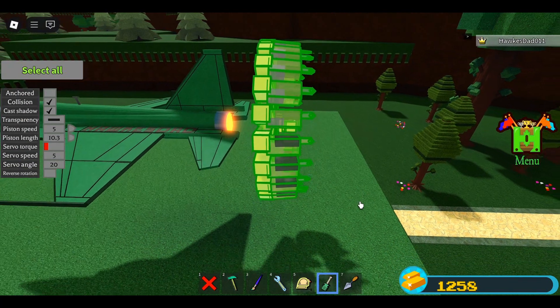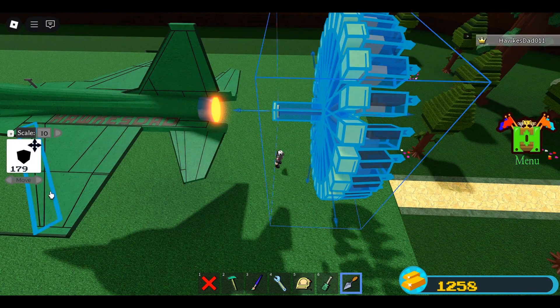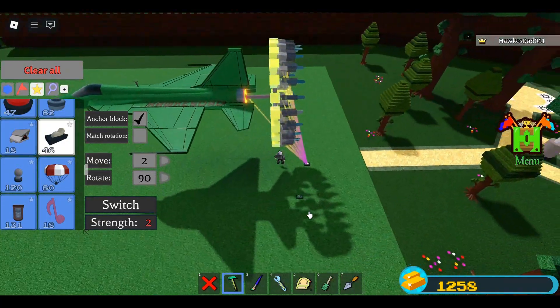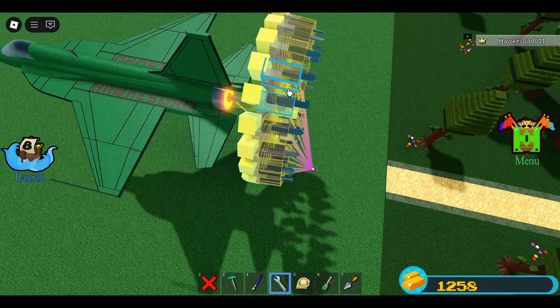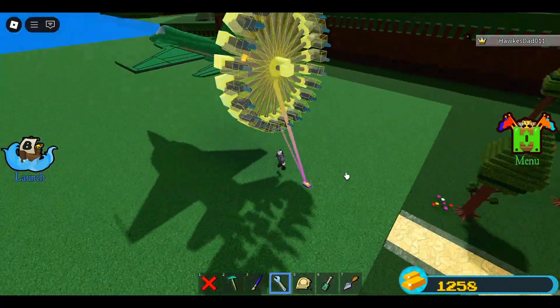Save and reload. Select these blocks except for this one. Uncheck anchor. Press the piston. Then check anchor again. With Move 10, move the mechanics back one time. Place a switch — this is an assemble switch, only for the pistons. Servos should not be connected with the assemble switch, so select all these servos and unbind them from the assemble switch.